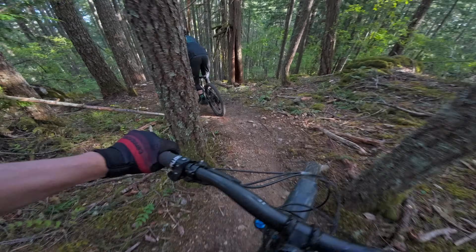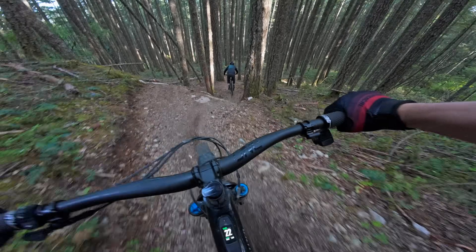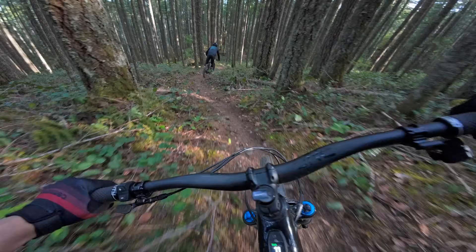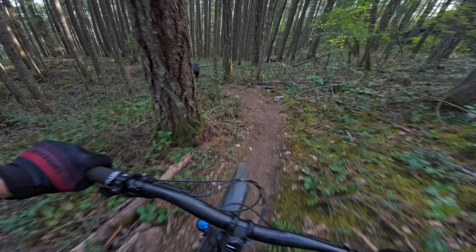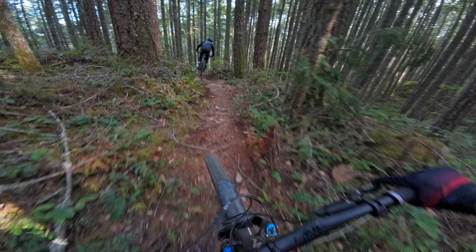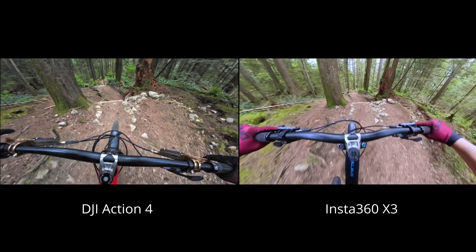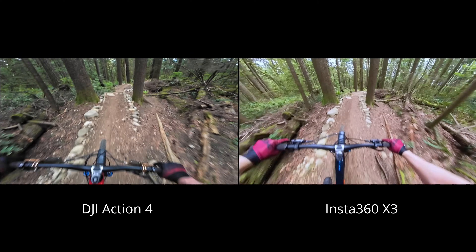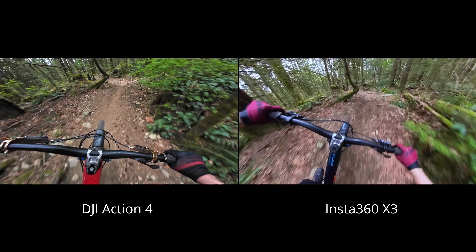Next let's talk about field of view. I only use the widest setting on this camera, called ultra wide, which yields a 155-degree field of view. The Action 4 strikes a pretty good balance between a wide field of view and minimal distortion. It doesn't have the absolute widest field of view, and it did take me a bit more time to fine-tune the angle to get the right balance of bike and horizon, but since I found the right spot I've been pretty happy. It felt a bit tight coming from the Insta360 X3 I used last year — that was a 360 camera where you could customize the field of view — but ultimately it's a trade-off between a wider shot and having less distortion.